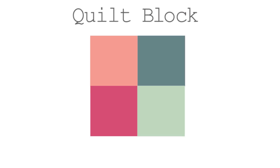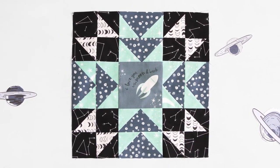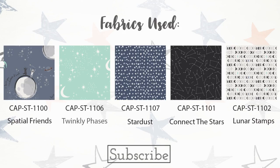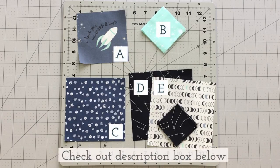Are you ready to get sewing? Let's get started! If you're new to our channel and love quilting as much as we do, don't forget to subscribe below to watch more fun sewing tutorials like this one. Check out the description box below to find all the cutting requirements and step-by-step instructions.